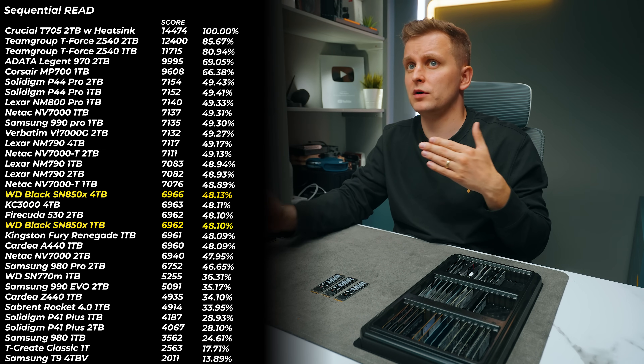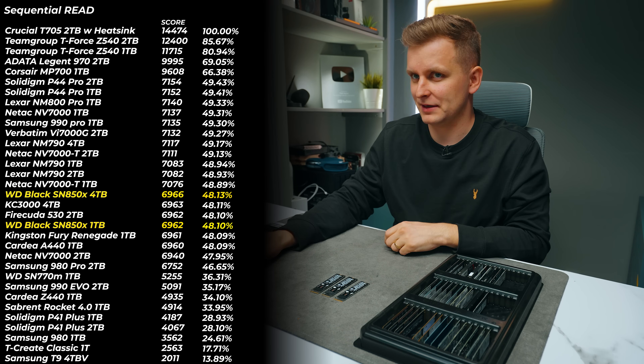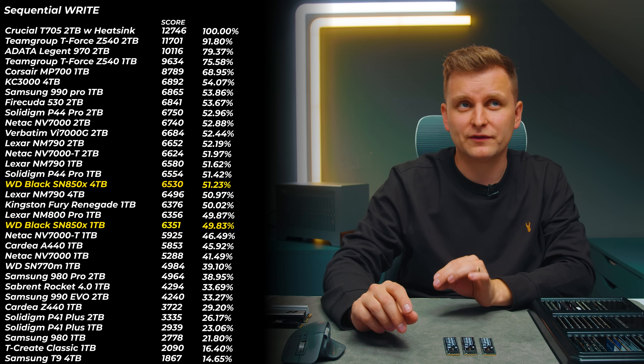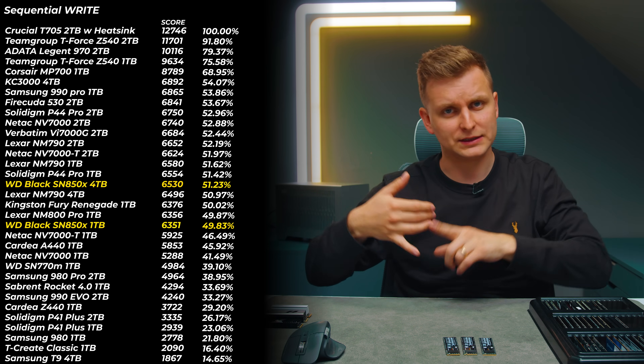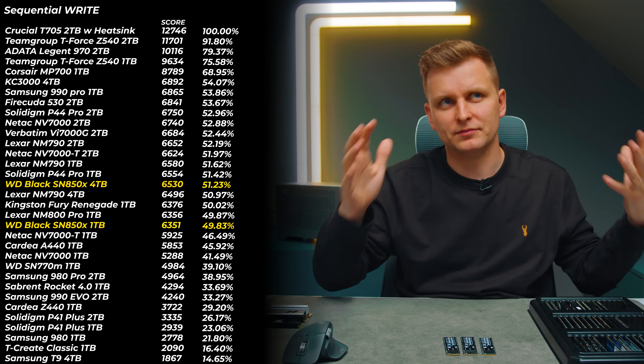The 1TB and 4TB versions are within 0.03% of each other, so they perform exactly the same on reads. Looking at writes, there's about 1.5 to 2% difference — the 4TB is slightly faster because it has more DRAM and larger capacity. Writing will be slightly faster on larger capacity drives. From the KC3000 at the top all the way down to the SN850X, all Gen 4 drives are within five percent of each other.